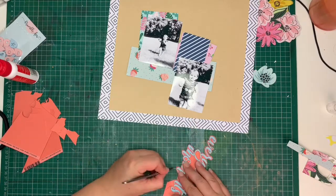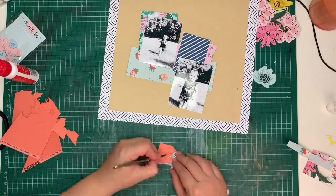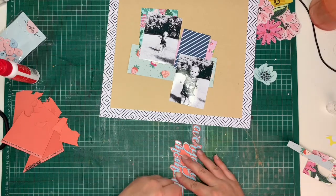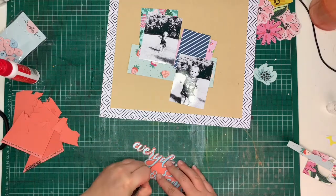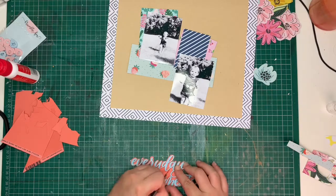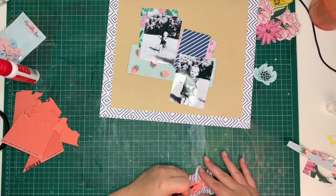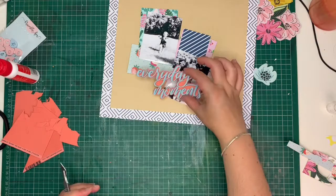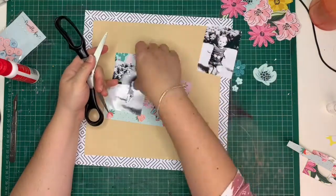I've glued my title piece onto some coral cardstock and I am trimming around it with my craft knife. I love this technique with all of my titles at the minute, especially when the titles are quite scripted and refined — it gives it an anchor onto my layout. It helps the title sit on the layout and stand out rather than being lost in all the layering of pattern behind it.